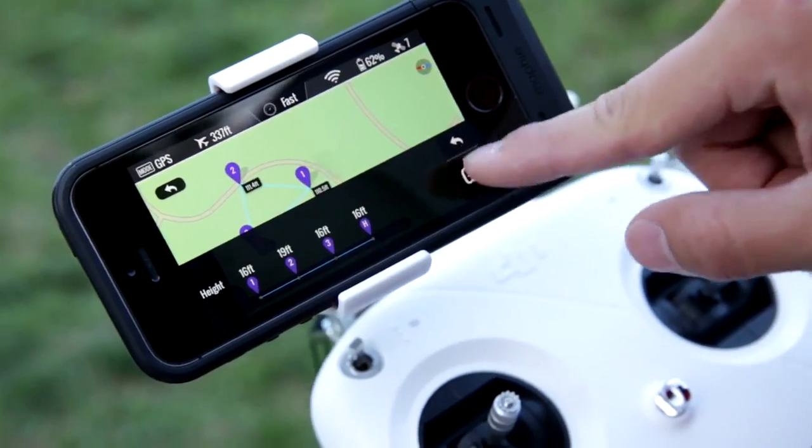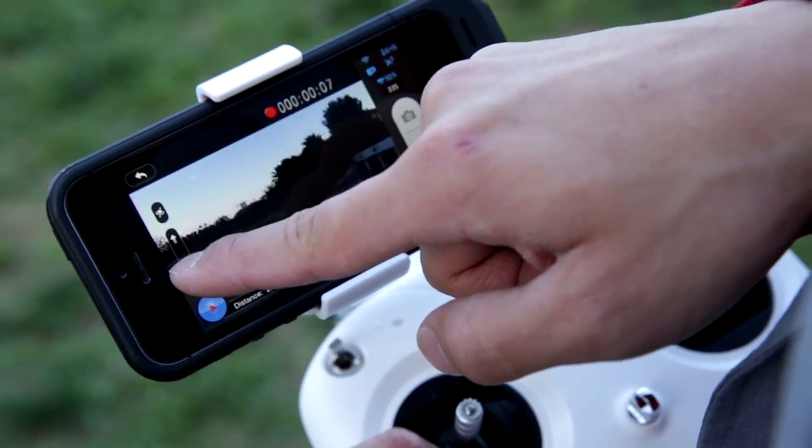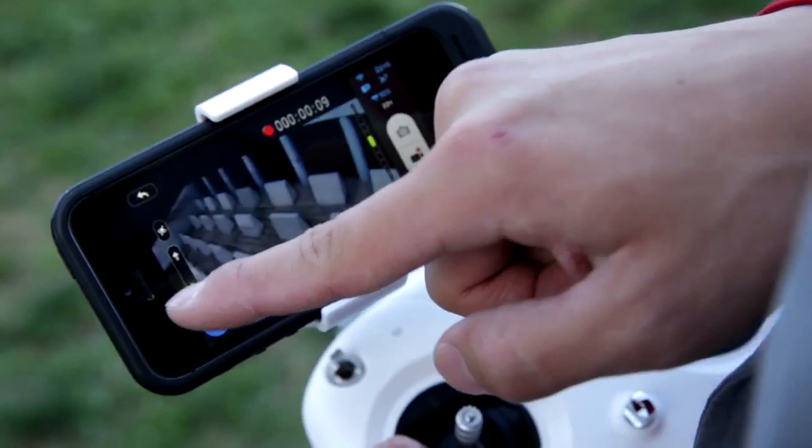Once I'm all set, I hit go and the Phantom takes off by itself. Now that it's in the air, the Phantom flies itself while I angle the camera and choose the shots I want.